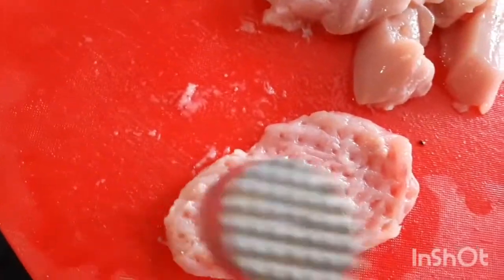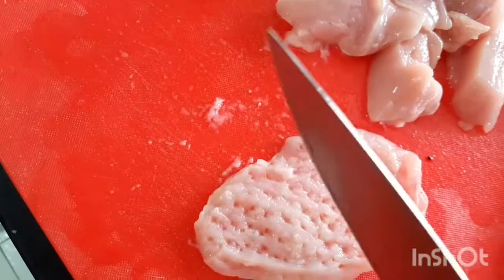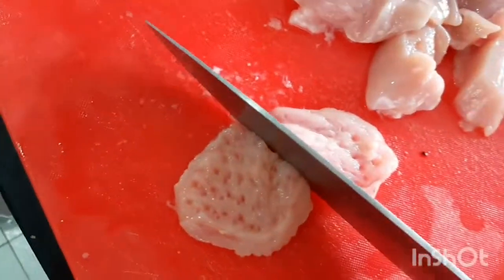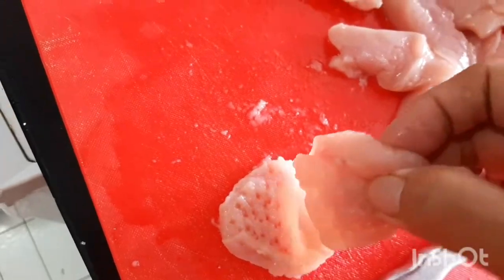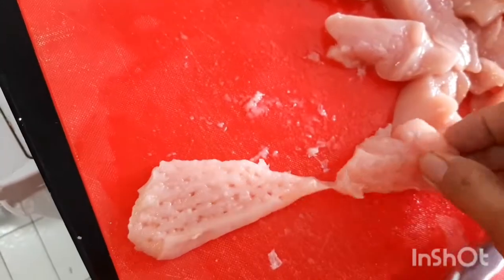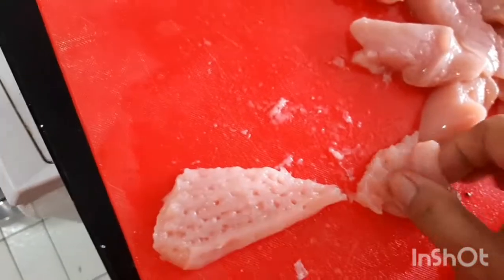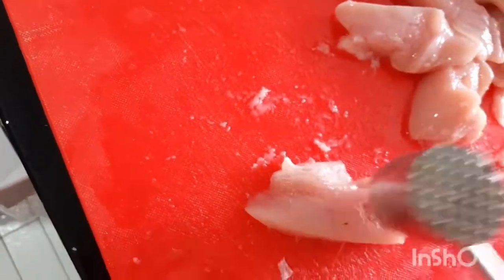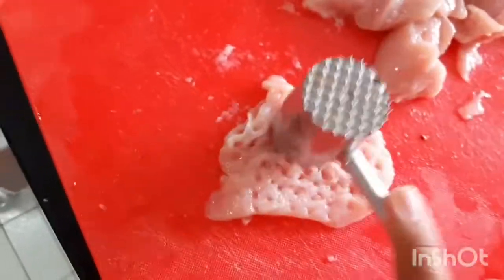So, I'm showing you my technique. This is something most of us probably already know, but for those who don't — this is what I use to make the chicken not chewy. Especially the breast. So, we pound it first.